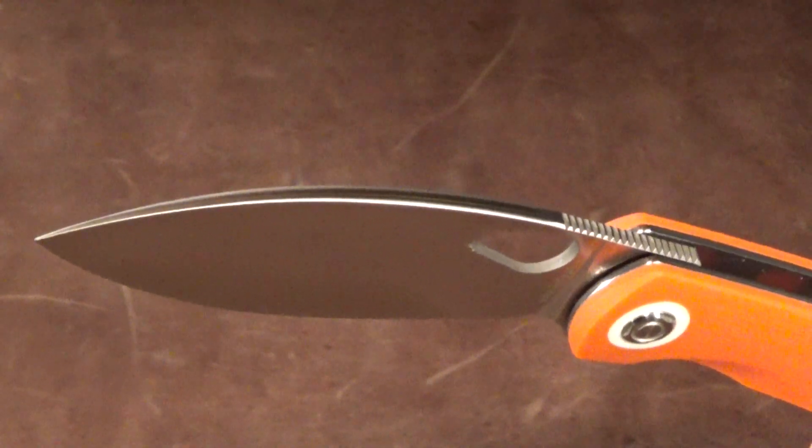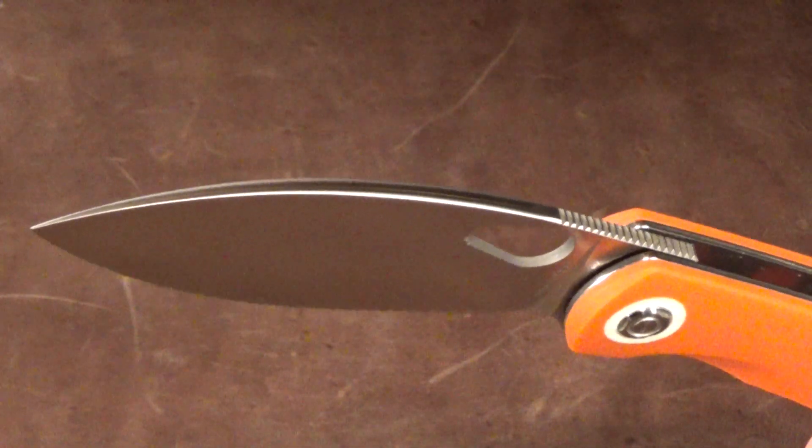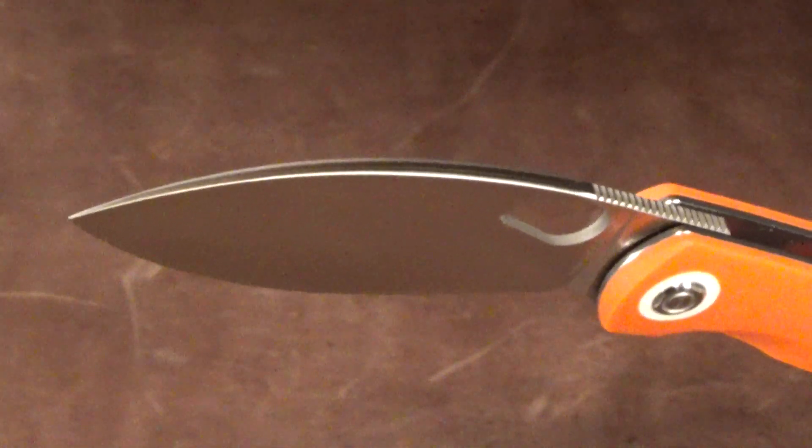Check out that blade spine — it's actually crowned, which I think is a really nice touch. That's a feature you usually see on more expensive knives.